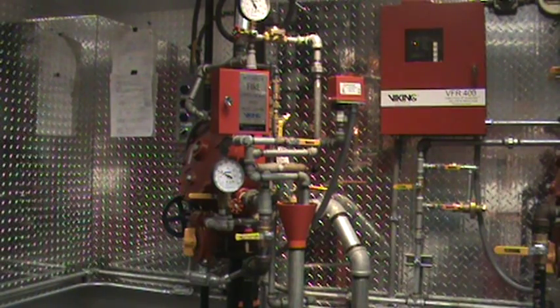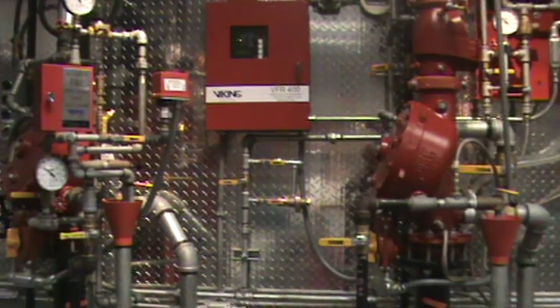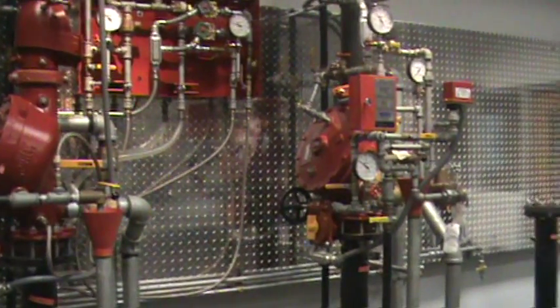The Model J1 flow control valves are used on a few different types of systems that we offer: the flow control system, fire cycle systems, and pressure regulation systems.